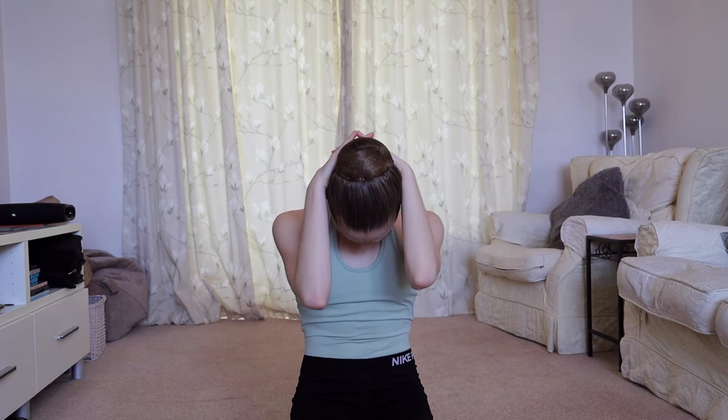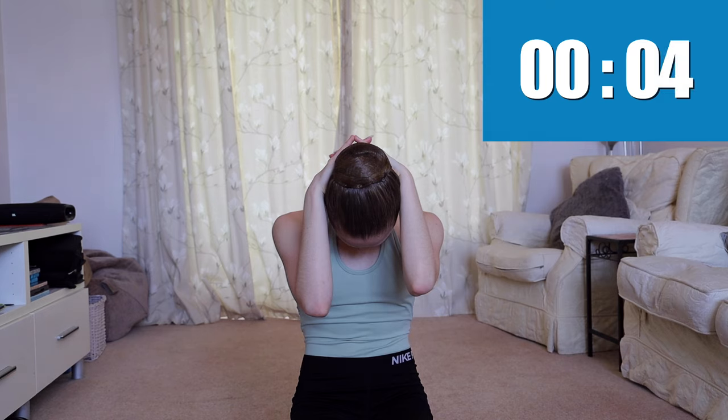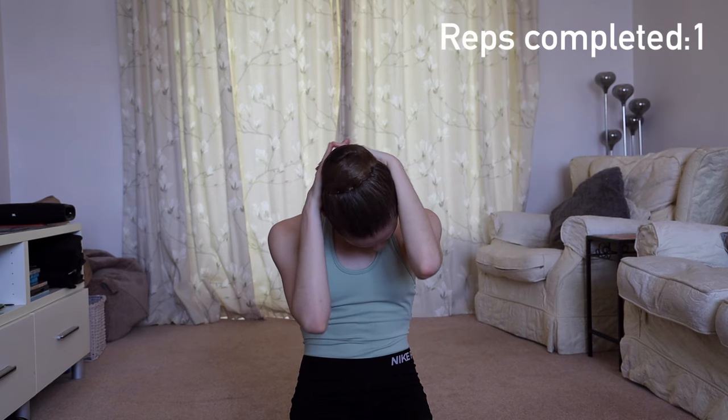Now we're going to do a similar thing, pulling our head forwards. Make sure to be really gentle on these stretches — not aggressive at all. Then shake your head side to side five times.